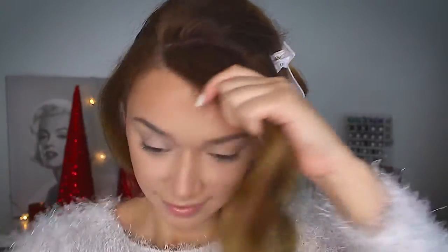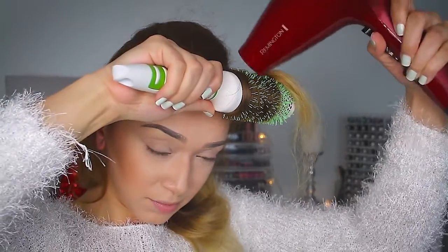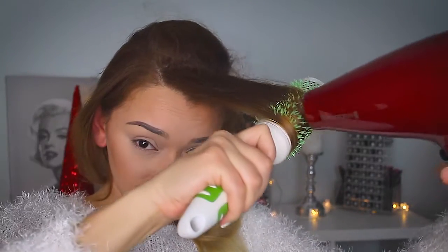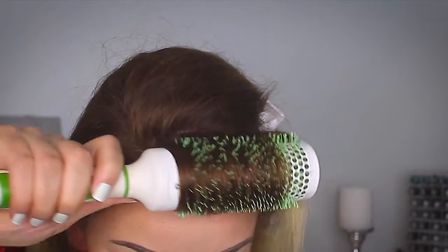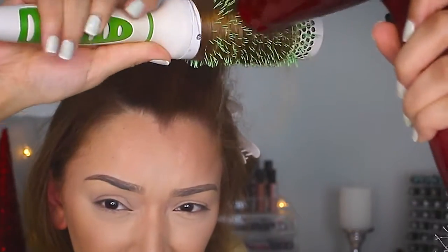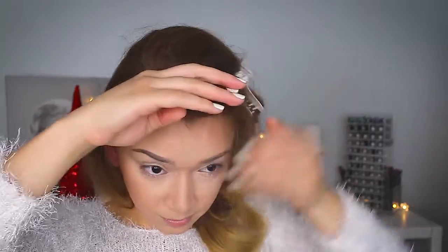Once you've done this throughout your entire head, you should be left with your bangs. I'm again taking that brush and rolling it all the way up to the root. I decided to take off the concentrator for this because I wanted to apply more direct heat to the front — my hair is very frizzy and thick — just repeating that process and really creating a nice wave at the bottom by rolling the hairbrush. Then again just rolling the hair upward and clipping it so that the curl sets.